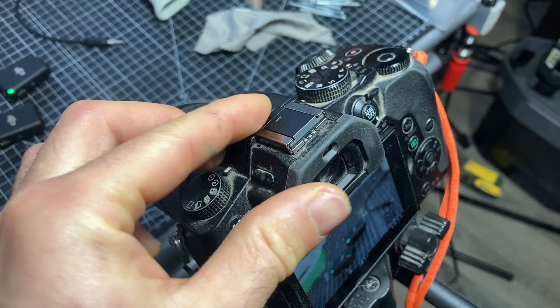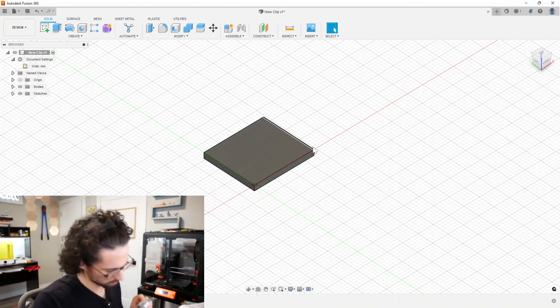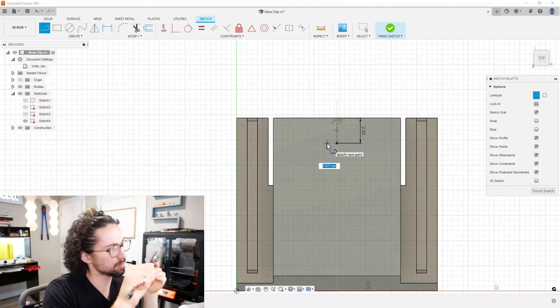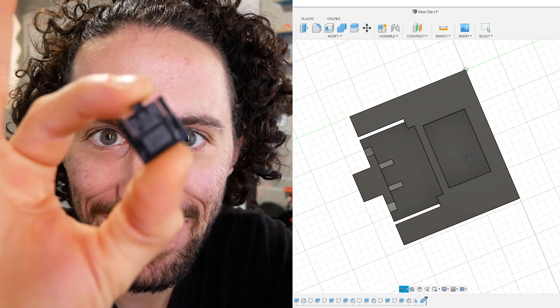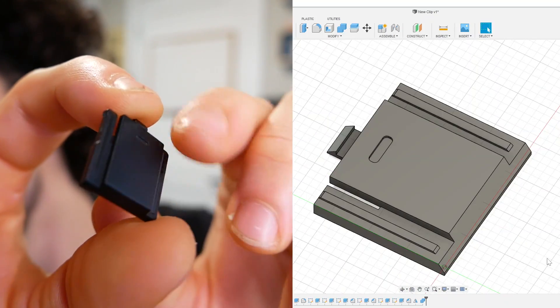My camera came with this little cover for the hot shoe mount, which fits perfectly. It's not too tight, not too loose, and it even clicks into place. So to start our design, I'm going to create an exact replica of this in Fusion 360. There we go — an exact replica, got all the nooks and crannies. For my new and improved design, I think that a two-part magnetic quick release will work way better than the original adapter.